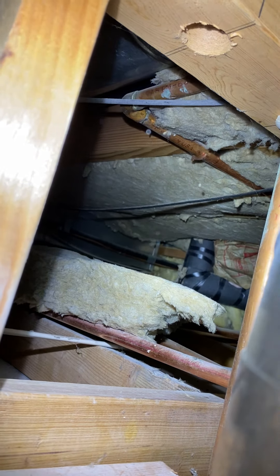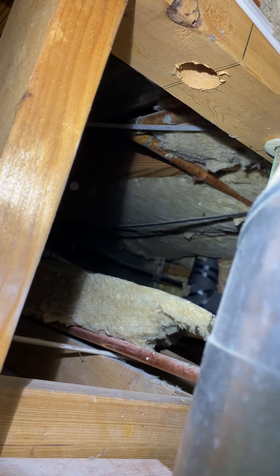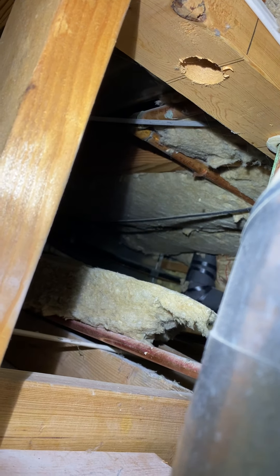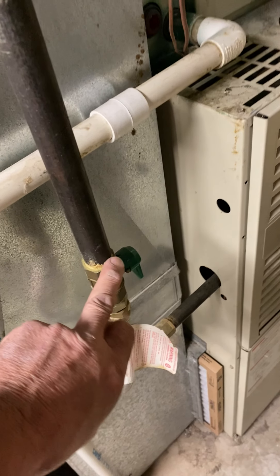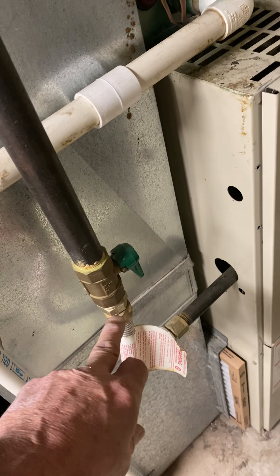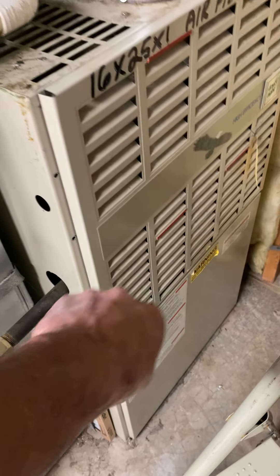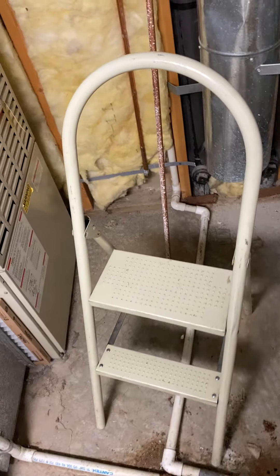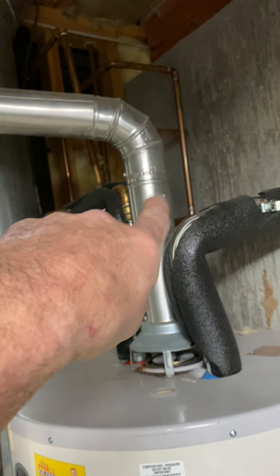On the gas, from the cock you're going to add a three-quarter close and a three-quarter by half T drip leg with flex to the furnace, then drain to the floor drain. The new furnace has a humidifier on it — I'll give you a humidifier water valve.